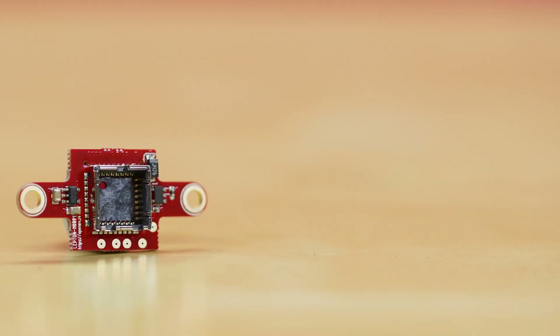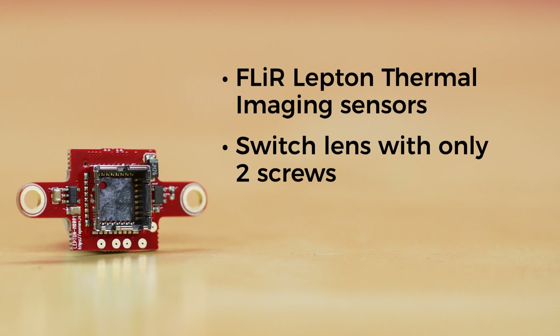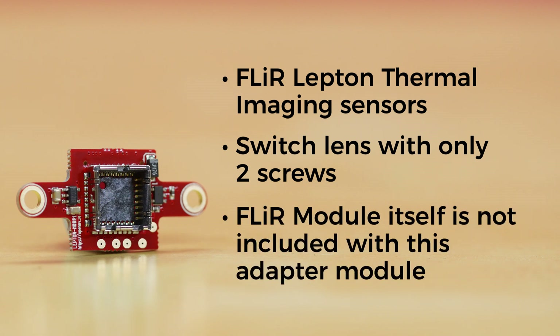The FLIR Lepton Adapter Module allows your OpenMV Cam to easily interface with the FLIR Lepton Thermal Imaging Sensor for thermal vision applications. One of the many great things about the H7 Cam is that it has a modular design, so swapping out the standard lens for the long-range infrared imager is as simple as two screws. Please note that the FLIR module itself is not included with this adapter module, so you'll need to pick that up separately.